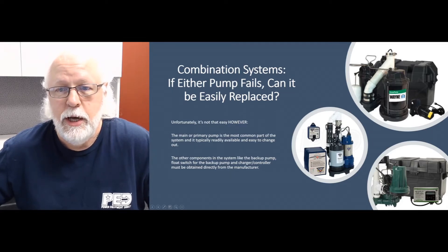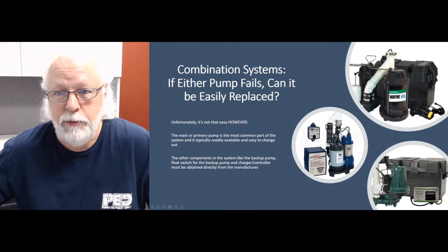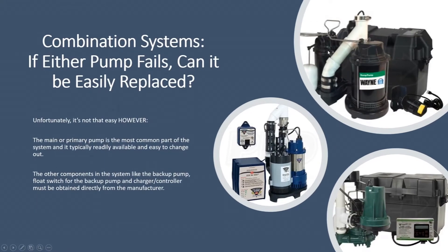Since you're dealing with two pumps on these systems — a primary pump and a backup pump which is run off of a 12-volt deep cycle battery — the main pumps are usually readily available. We normally carry them; they're a standard model for whatever manufacturer you're dealing with, so they are pretty readily available and pretty easy to change out.